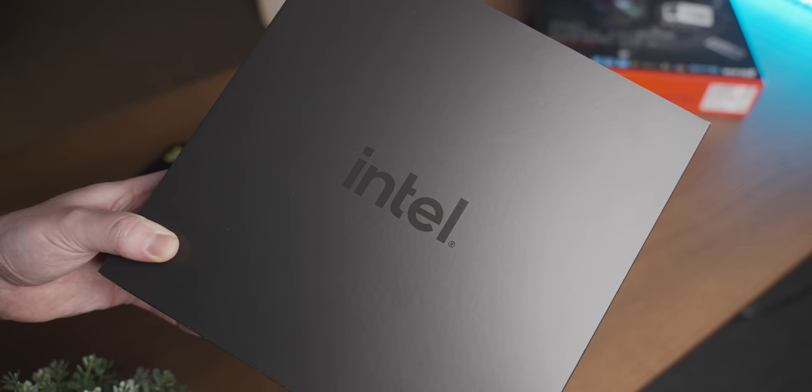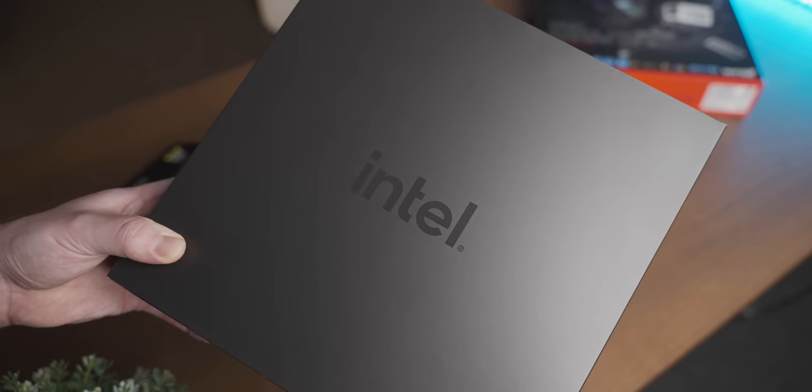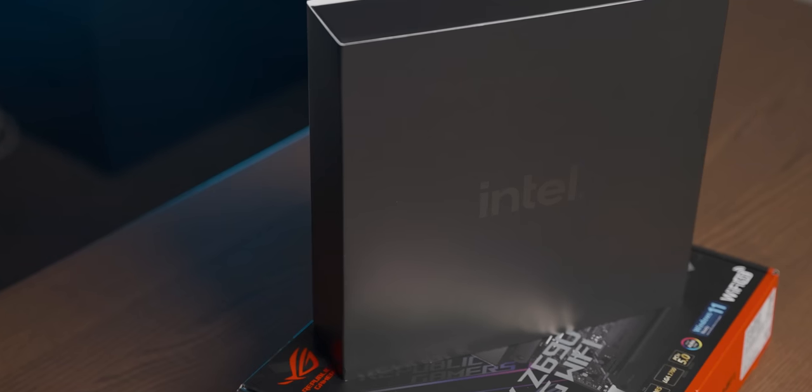Now that everybody's lost interest in this new platform launch, now is my time to shine. And what better way to use a new product that people have already stopped caring about than use it in the least practical way possible? E-Core Gaming, hell yeah.